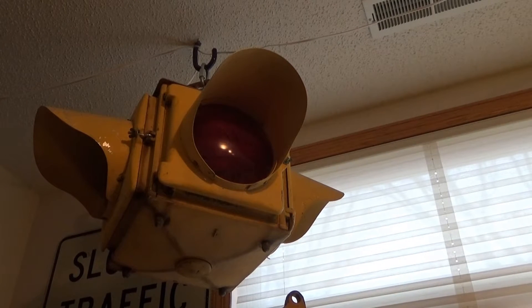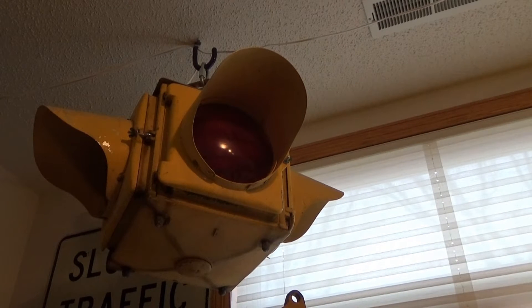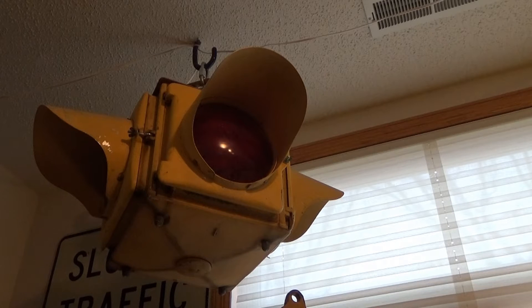Hello all. I got a special request from Chuck about getting a little more detailed on the single-aspect four-way lights that hung over intersections. They were real common in America. Usually they had either red lights on four sides or two reds and two caution yellow amber lenses, and basically just flashed on and off to alert drivers to the intersection potential hazard or to stop.